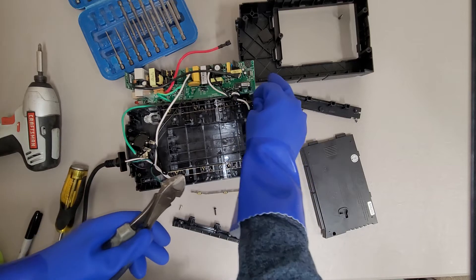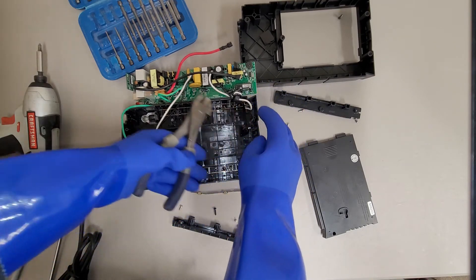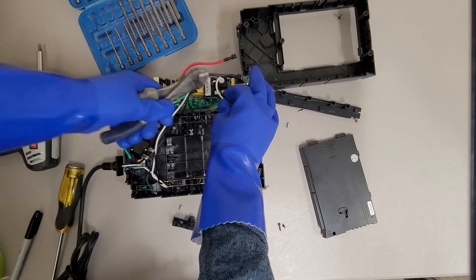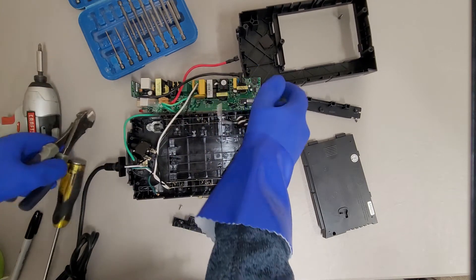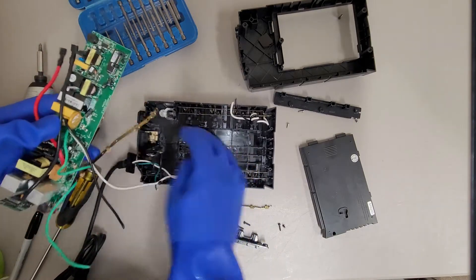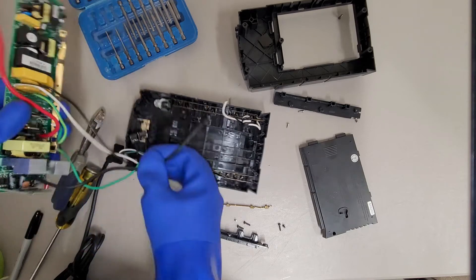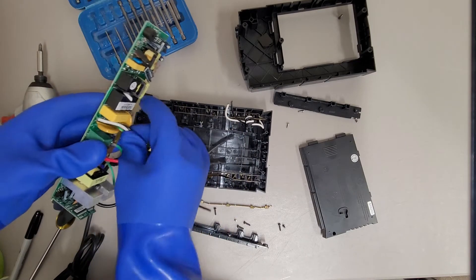Looks like nothing bad happens — these must not be carrying a charge. I'll cut off on this end, a little less scary. I'm not so worried about the neutral side of things; there shouldn't be a charge on the neutral.